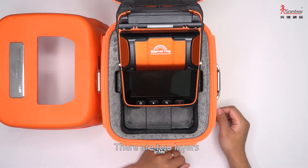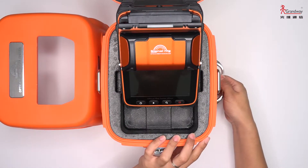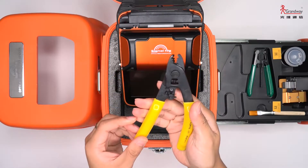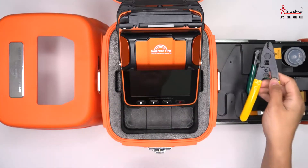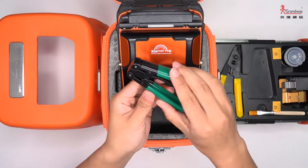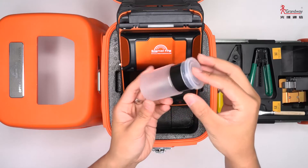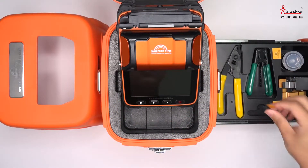There are two layers for accessory storage. In the first layer there is a miller stripper, a three-hole miller stripper, a drop cable stripper, an ethanol bottle, and a brush.